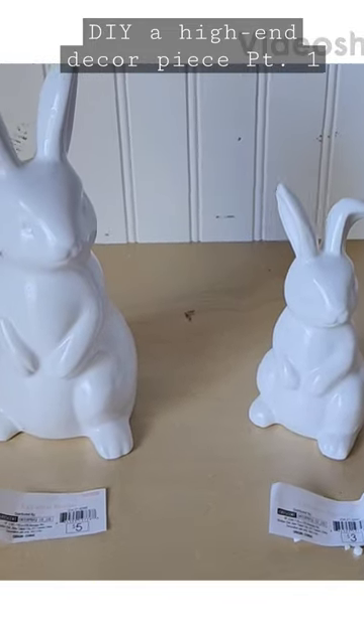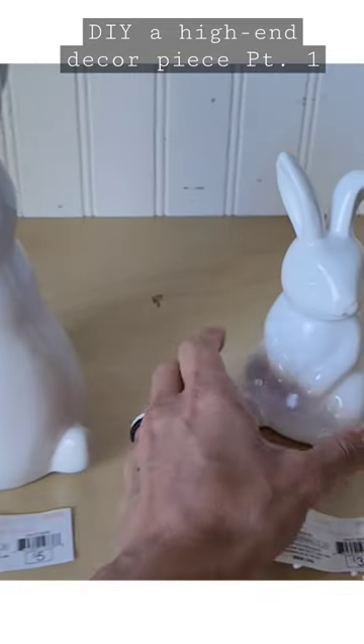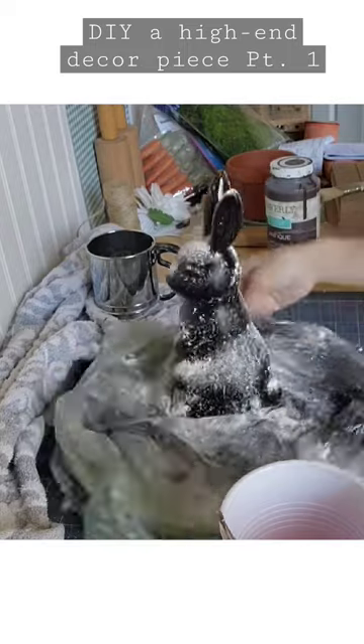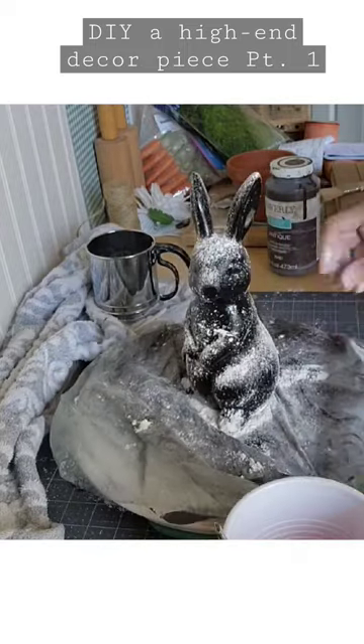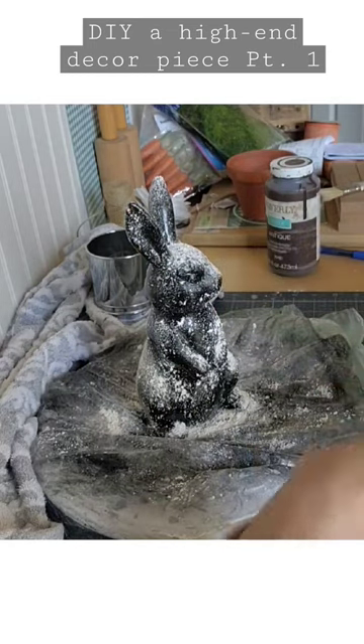We're going to take these bunnies from the Target dollar spot and turn them into high-end decor. We're going to start with this five dollar ceramic bunny and spray paint it black. While the paint is still wet, we're going to sprinkle flour all over the bunny and then brush it off.